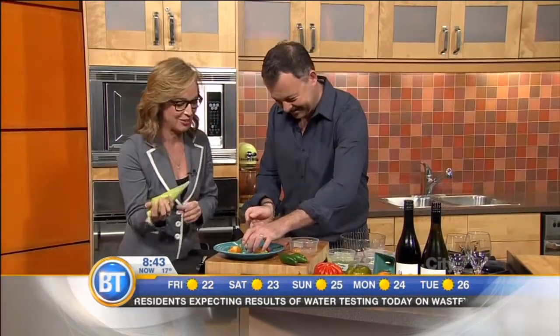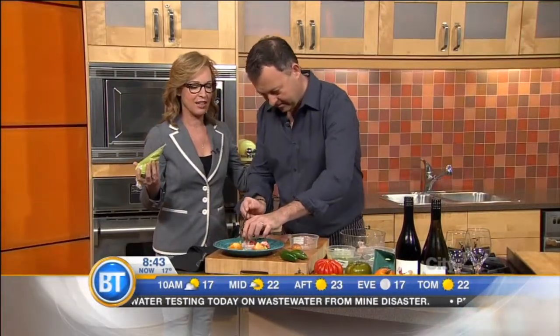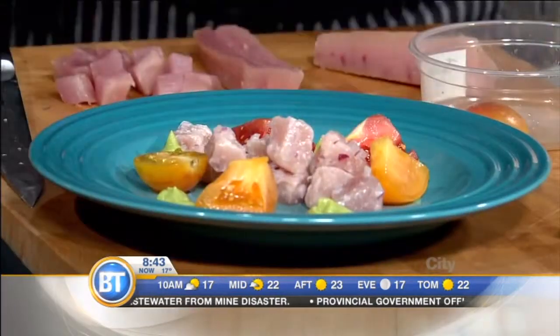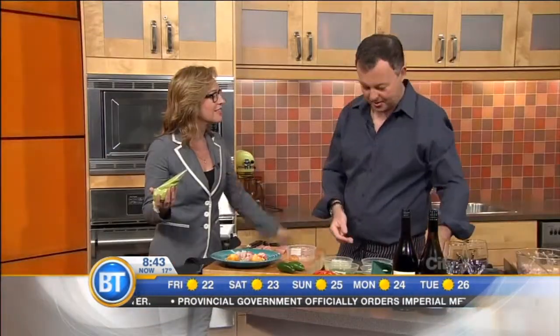I've been schooled by David Hawksworth — my life is complete. People come down to your restaurant, which is one of the top restaurants, if not in Canada, certainly in Canada, but the world. Well, we have a great team, we do well there. But there are lots of great restaurants out there.